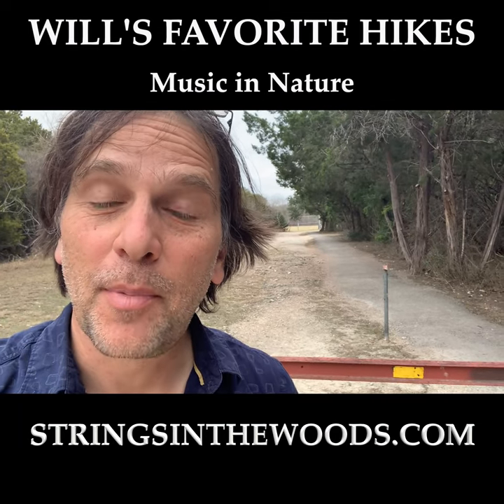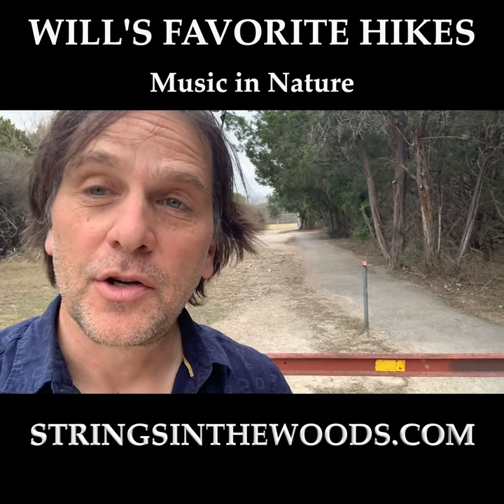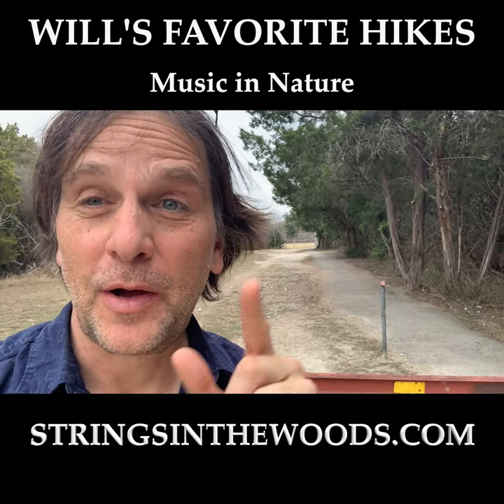Back entrance to Mary Moore Seawright Park. Not many people know about this, and I'm going to show you how to get to a beautiful dam with water flowing. It's going to make you feel so peaceful. So follow my directions.